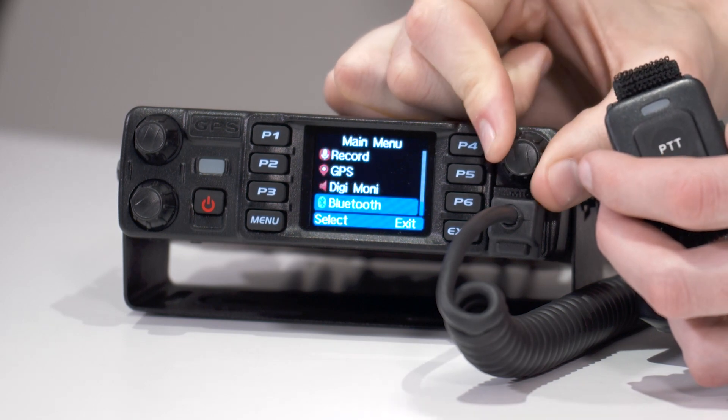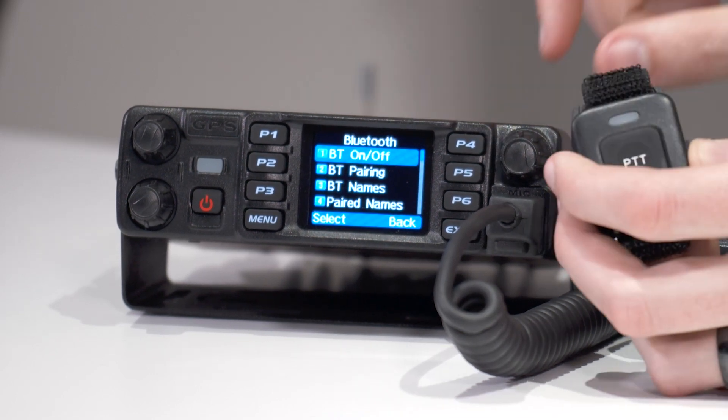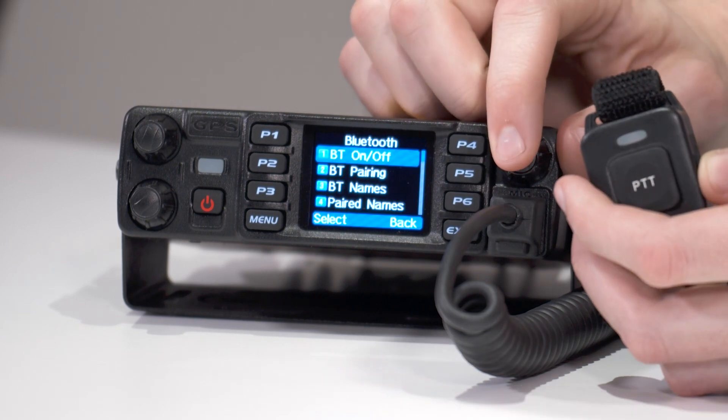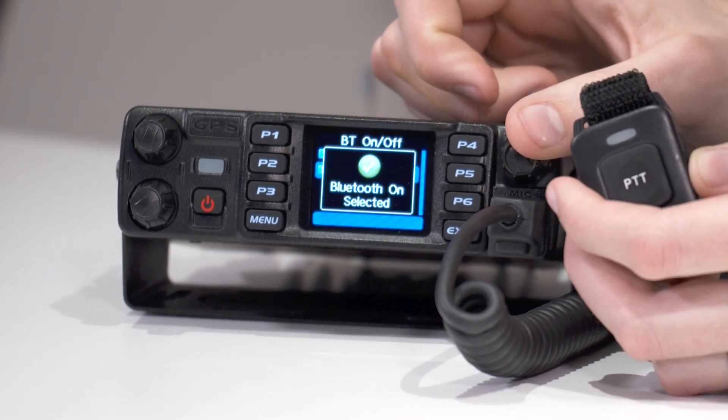Bluetooth will usually be at the bottom. Click on Bluetooth. Now this is where people get confused — they go into Bluetooth and turn it on, which we will want to do. So make sure Bluetooth is turned on. That's your first step.